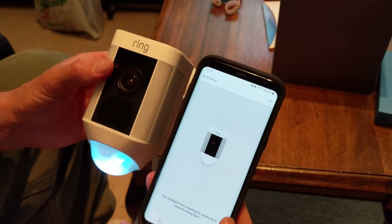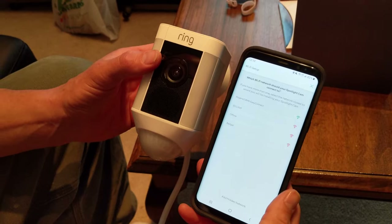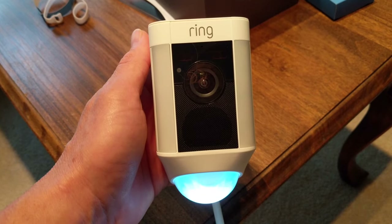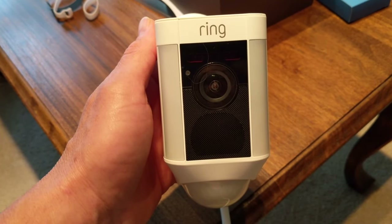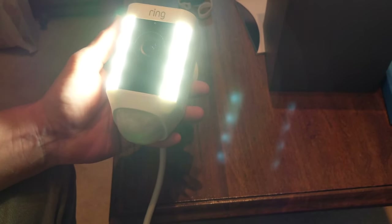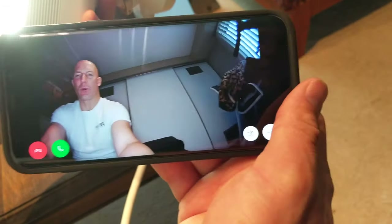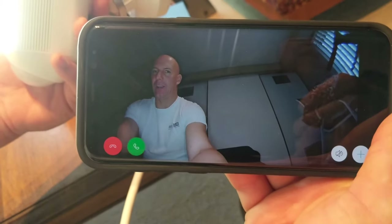Spotlight cam is connected to the Ring app — there we go. It's connected and we're on the network, so now we're ready for the install. It's now connecting to the internet and installing an update. Once connected, you can see on the phone I'm recording myself, so we know it's talking to the internet and the router.